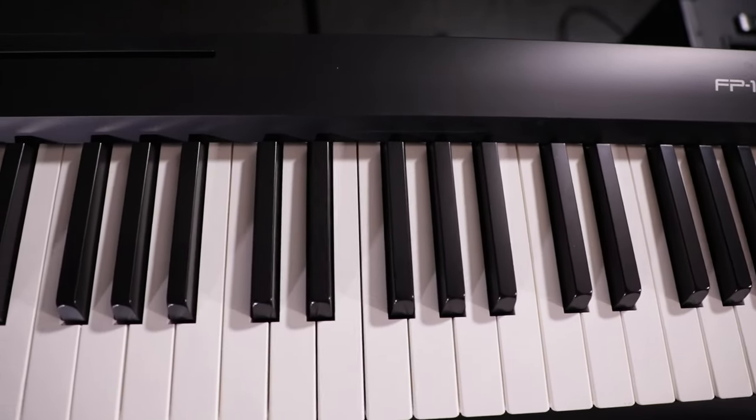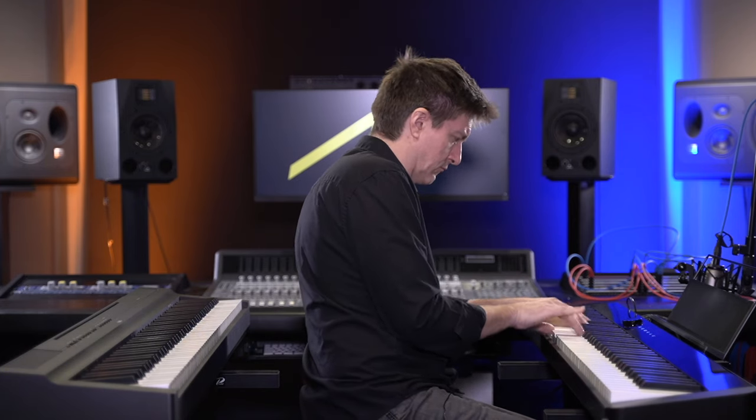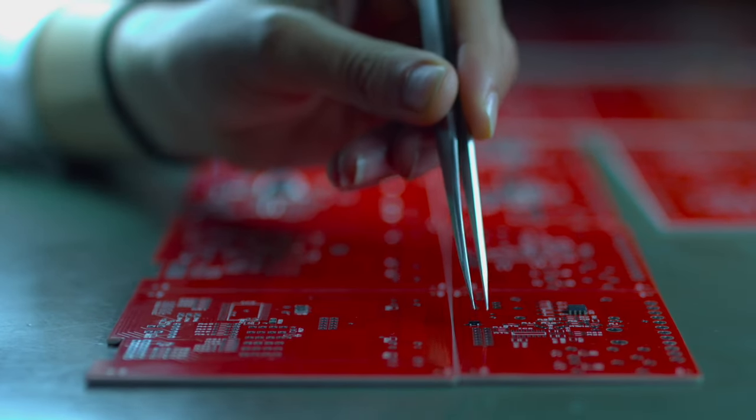Digital pianos do not last forever and they are not infinitely repairable, unless you really want to go out of your way and MacGyver some solutions after parts stop being in stock. Regardless of whether you're buying an entry-level instrument or a really high-end instrument, your digital piano at some point is simply not going to function the way it was when you first bought it, and you're going to get to a point where it can't be repaired anymore, or the economics no longer make sense.